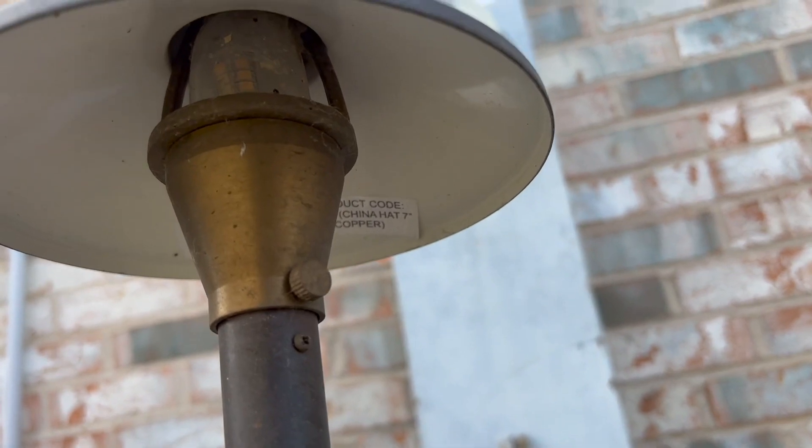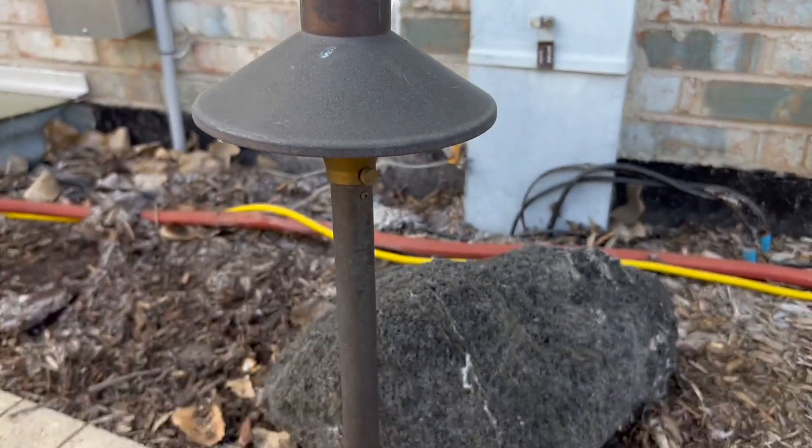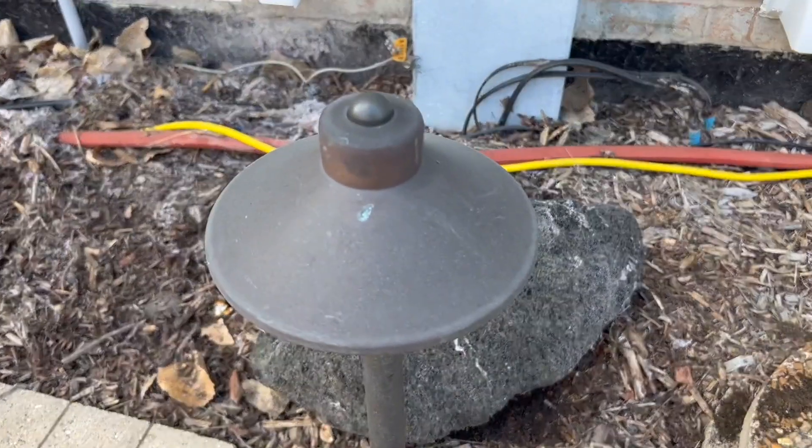The light itself puts out a nice cone of light — kind of show you up under the hat here a little bit. So when it's darker out, the light quality looks really good, and it just kind of blends in a little bit more into the landscaping.